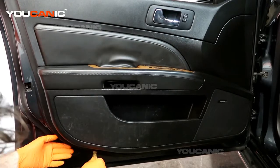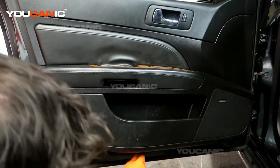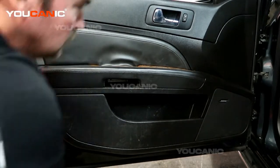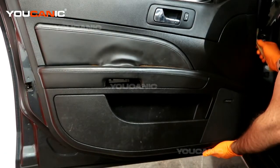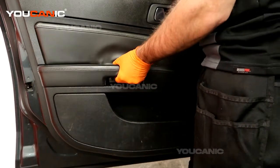Get in there with a screwdriver and you're going to pop all the push pins. These push pins are pretty tough initially, so you just work your way around. Make sure you get all those push pins, and once they're done you'll be able to lift the door panel up.